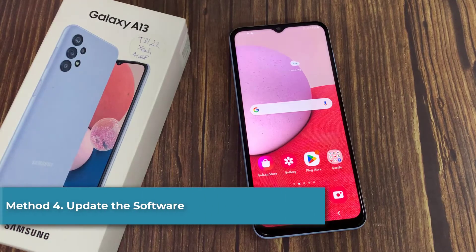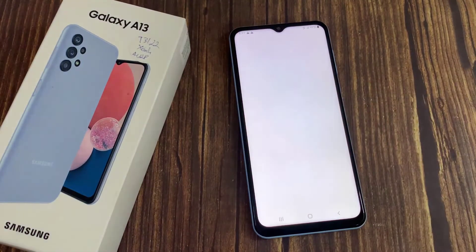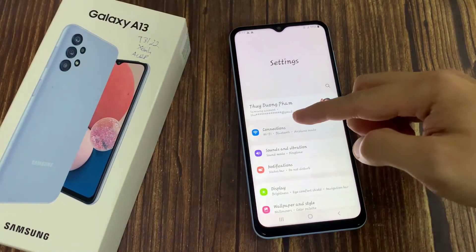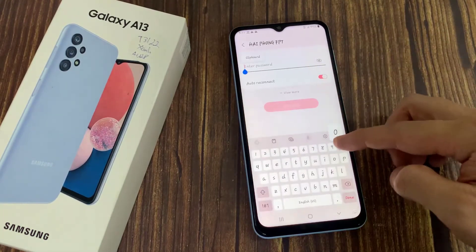Method 4: Update the software. Why is my Samsung phone not charging fast? Sometimes it is because of a system problem that makes your Samsung phone not charging fully. What you need to do is check and update the software on your phone to fix this issue. Make sure that your phone is connected to Wi-Fi.